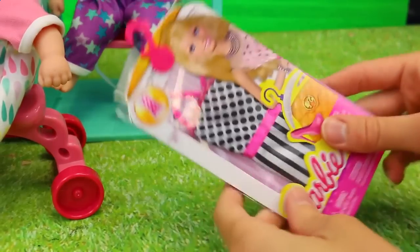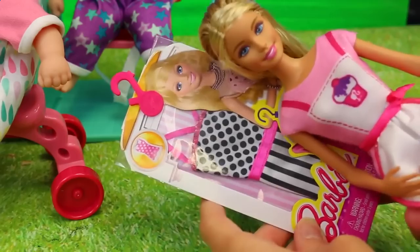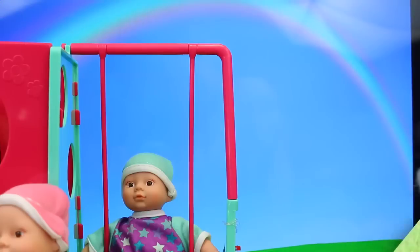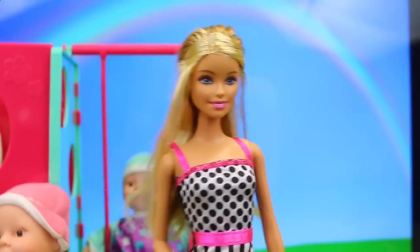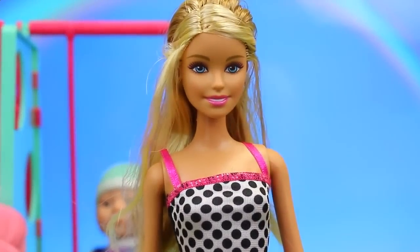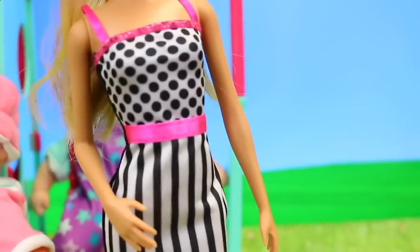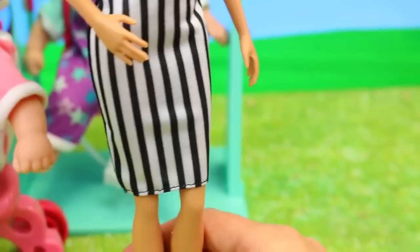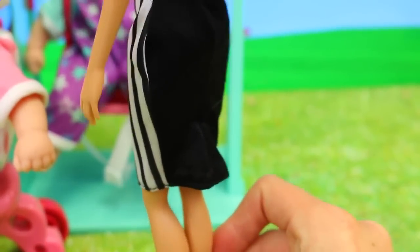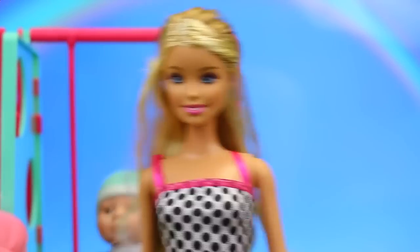And underneath the wagon we have this cool surprise toy — it's a Barbie dress, and I think I'll try it on this brand new Fashionista Barbie. She looks beautiful. She is a brand new doll for 2015 and probably one of my favorite Barbie dolls right now. I just love her hair color and this dress is fabulous. It's got pink straps and polka dots on the top, a pink belt and stripes on the bottom, and it goes to her knees which is great.